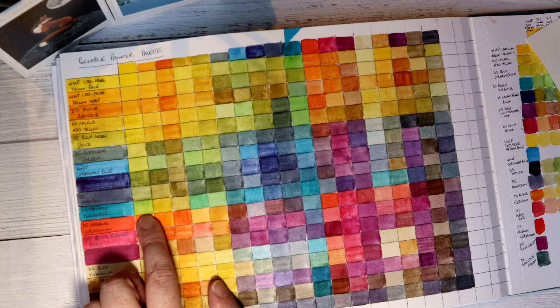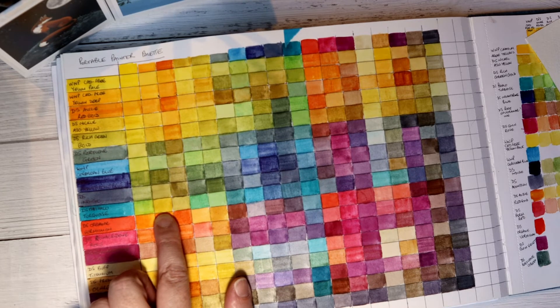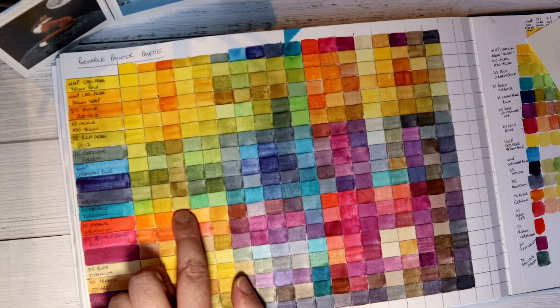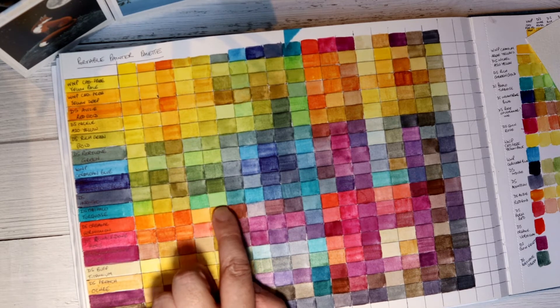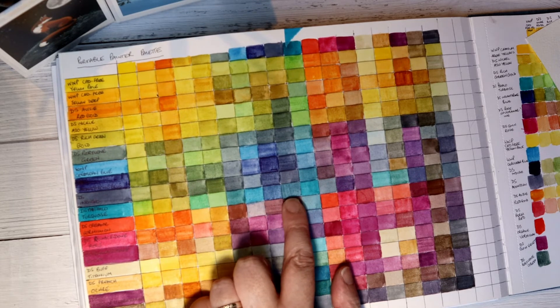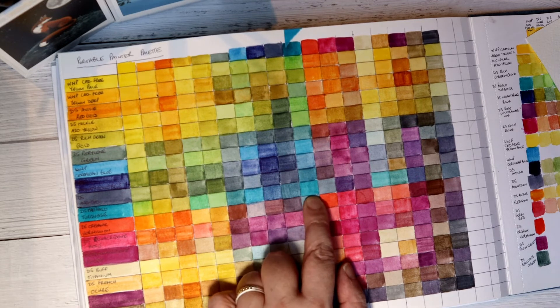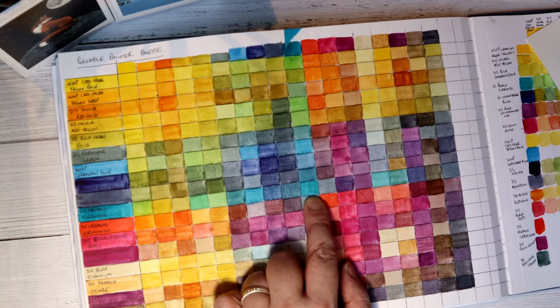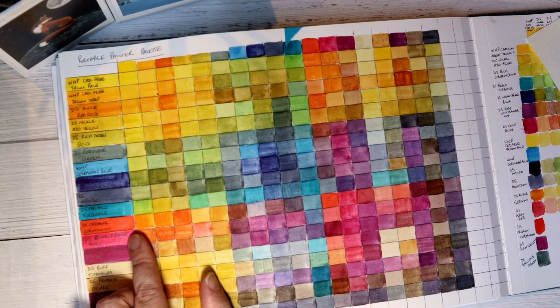With the Winsor & Newton Cadmium Free Yellow Pale, Phthalo Turquoise makes a lime green. With the yellow deep it almost fades and gives a sort of olivey ochre colour. We get emeralds, then slightly purpley tealy colours. Then mauves — it's incredibly useful.